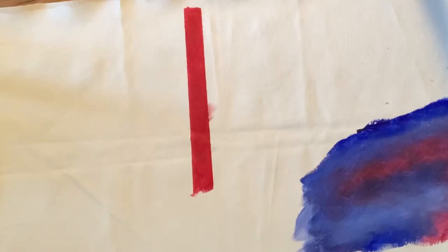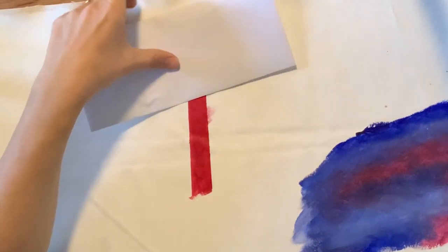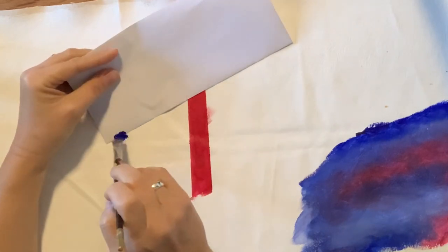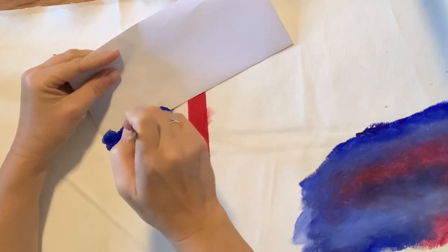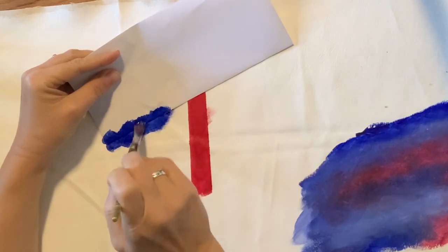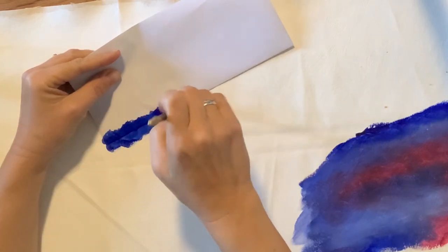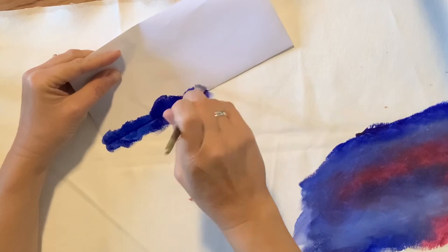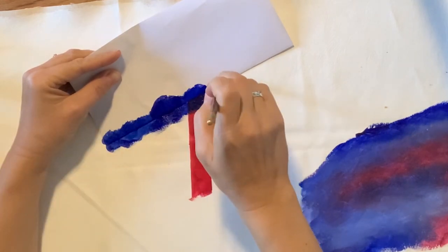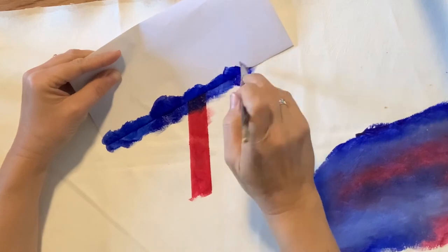If you don't have masking tape but you want a straight edge, let's see what happens if we use the edge of an envelope. You hold it here and do the same thing — go off the edge, never painting into the envelope itself. The trick is you just cannot move the envelope. It doesn't work as well as tape, but it's probably better than freehand unless you're an expert pinstriper.